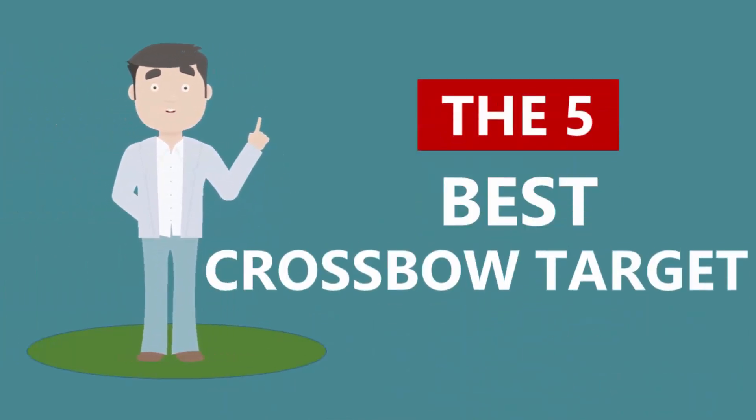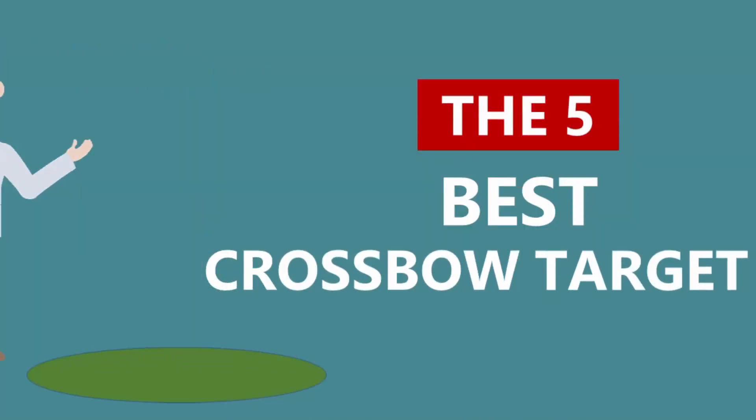Here we present the five best crossbow targets. Let's get started with the list.